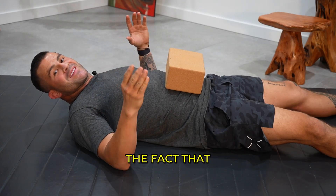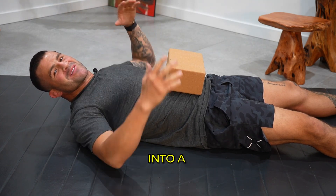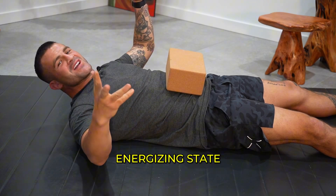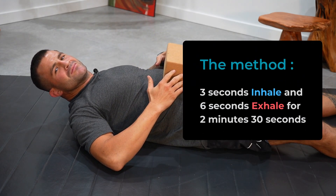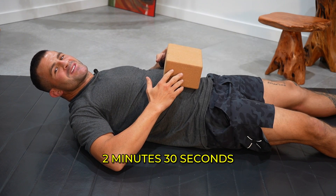We're going to utilize the fact that exhales down-regulate us and help us tap into a parasympathetic state, and inhales up-regulate us and take us into a more sympathetic, energizing state. So we're going to do a three-second inhale and a six-second exhale for two minutes and 30 seconds.